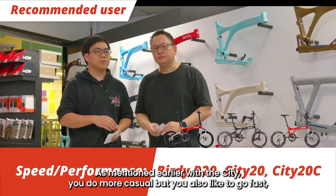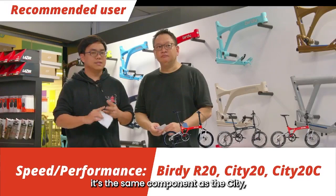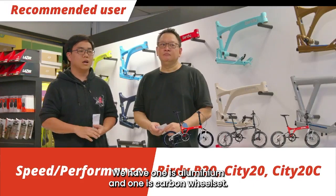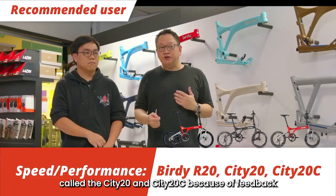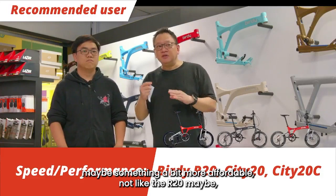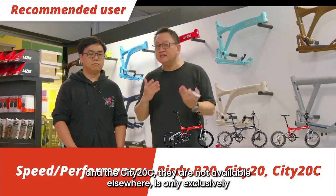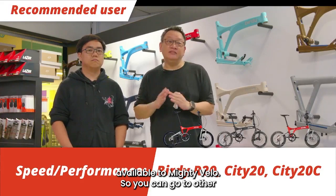If you do more casual riding but also like to go fast, you can consider the CT20 or CT20C. It has the same component as the CT but with 20-inch wheels instead of 18-inch. We offer one with an aluminium wheelset and one with a carbon wheelset. We decided to bring in this series because of customer feedback — they wanted something lighter on the wallet, more affordable than the R20. That's why we came up with the CT20. Note that the CT20 and CT20C are not available elsewhere — they are exclusively available at Mighty Velo Singapore.